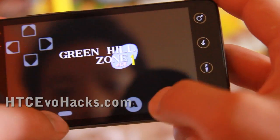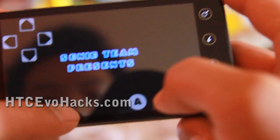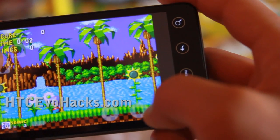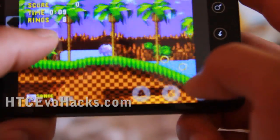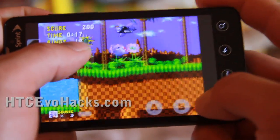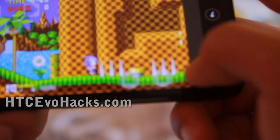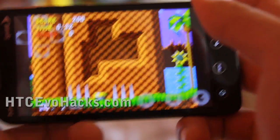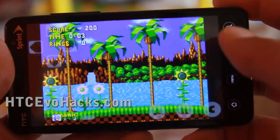Let me start it — there we go. We got the virtual buttons. I died — anyway, that's how you install a game. Cool, right? So next time I'll show you how to install other games. See y'all later.